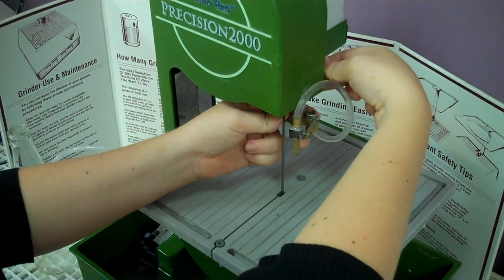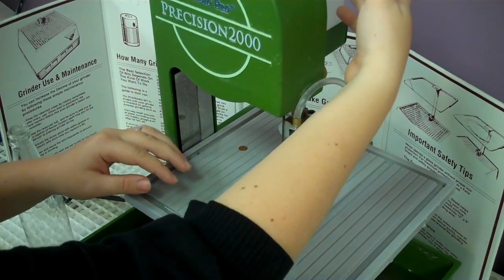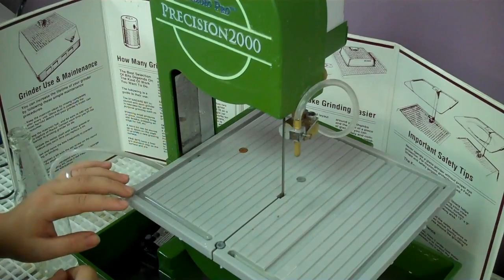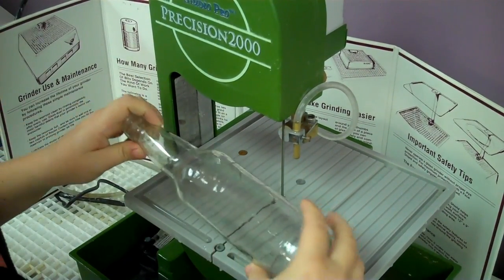The next thing you want to do is reach behind the water pump making sure it's all the way full so you have plenty of water, and there is a black switch underneath that you'll want to turn on. The last thing you'll want to do is turn on the Precision 2000 and make sure that you have it up high enough before starting.